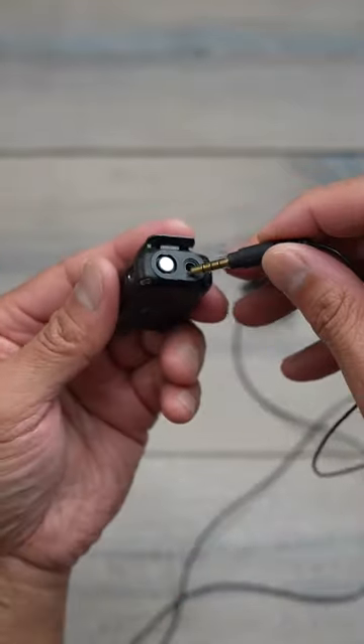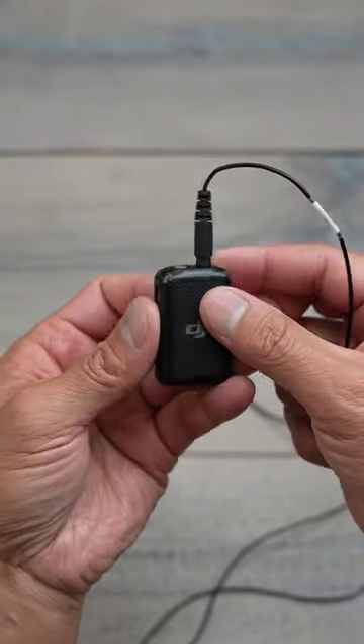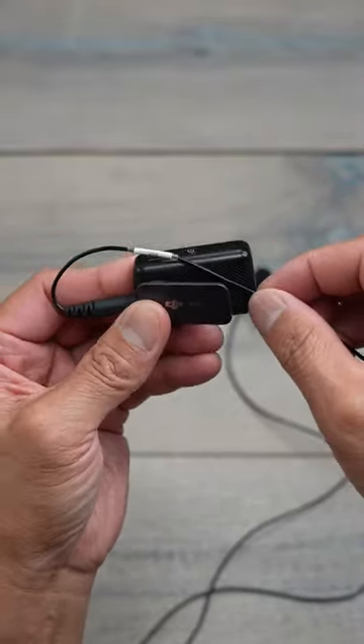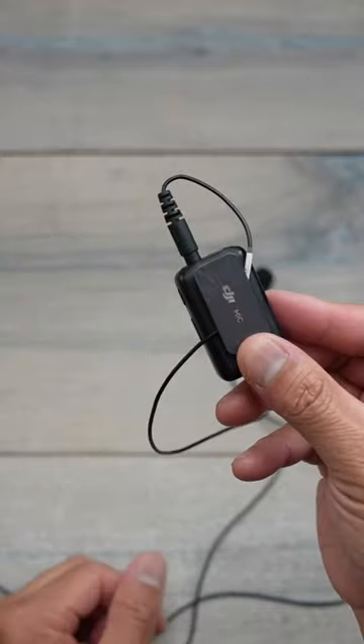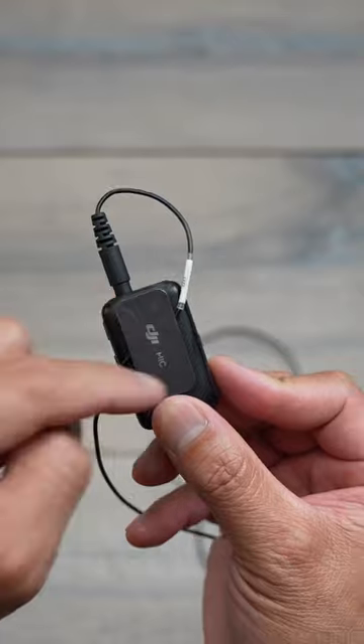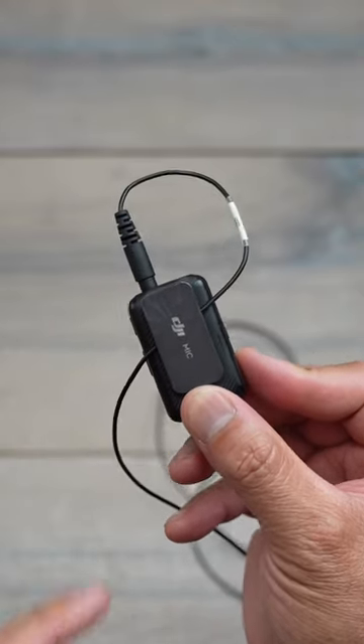The one downfall is that if you plug it in here, you risk it being pulled out. What I normally do when I'm in the field is wrap my cord right behind it — that way it gives a little more tension so it doesn't pull out so easily. But I did notice there was still a little bit of play in the cord on the DJI Mic 1.